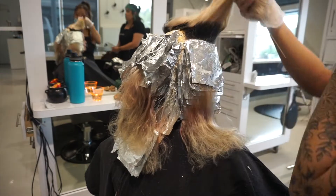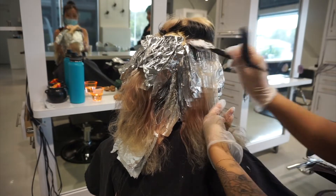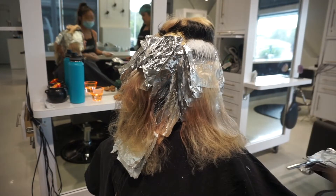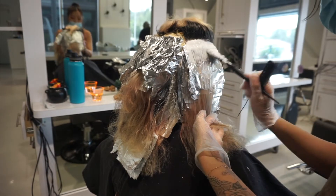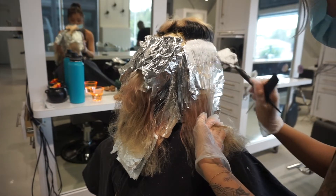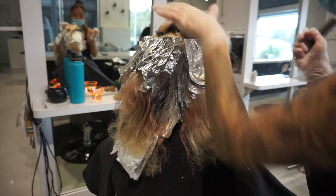Let's say she had super thick, coarse hair that was a level two — maybe it might not lift 100% evenly. But in my experience doing various platinum card applications, I feel like this technique gives the most even and clean result.